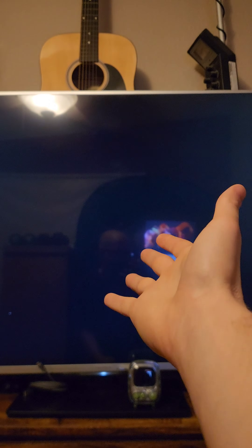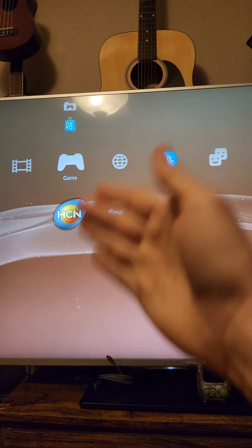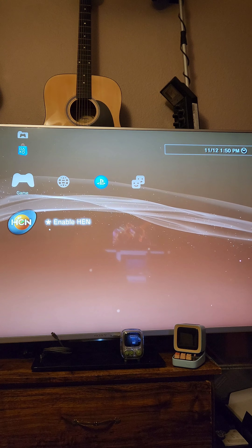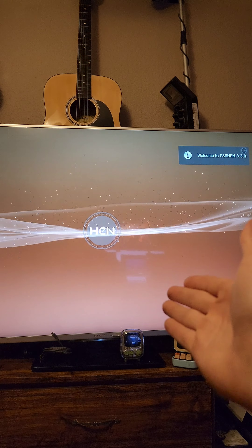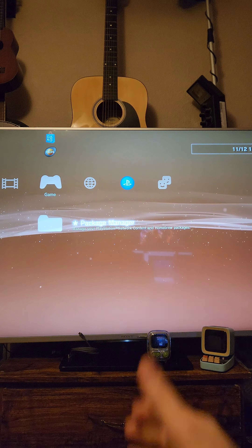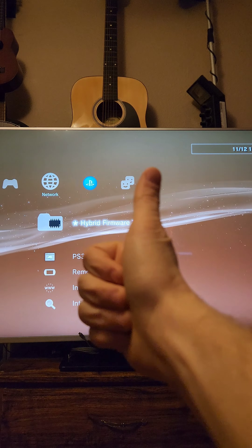At some point it's going to notify you that it's about to reboot the system, and it will reboot. After the reboot you'll see the Enable HEN button, but before activating it, reboot the system once more. After that reboot, press Enable HEN and you'll see it going through the process to start HEN. You'll get a notification at the top when it's up and running. If you see new folders appear in the game menu and network menu, then HEN is up and running.